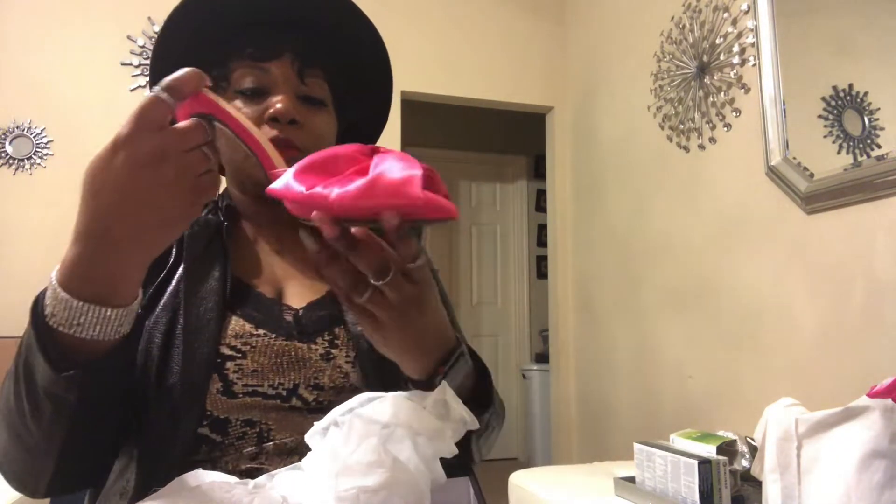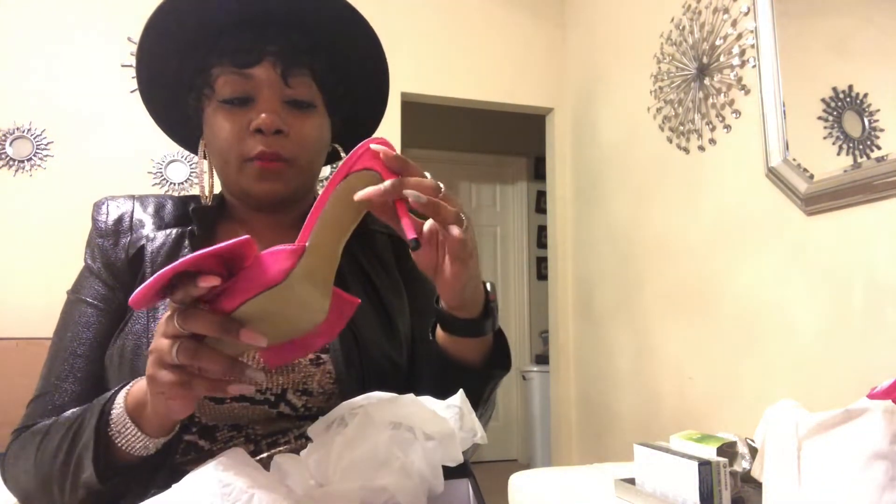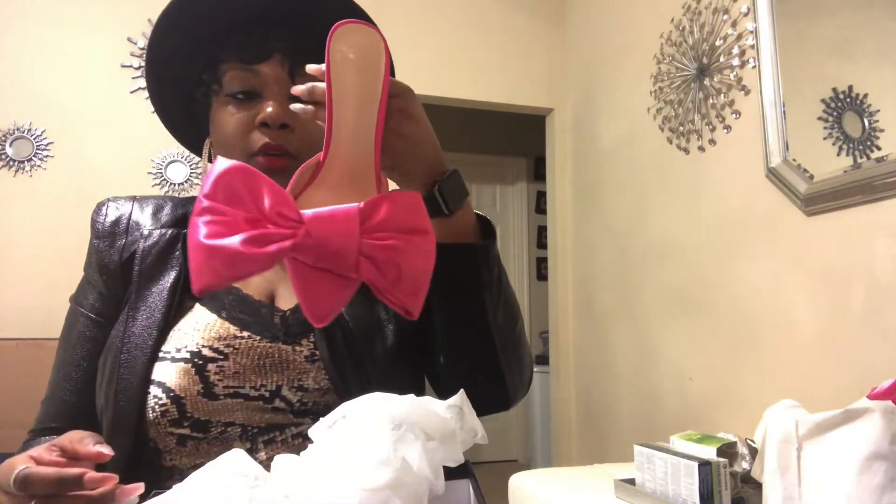It's a really cute shoe. It is suede, so you have to be careful if it's wet because they will stain. I would only wear these when it's dry outside. But it's a good all-around shoe — you can wear it from winter to summer to fall to spring, it doesn't matter.